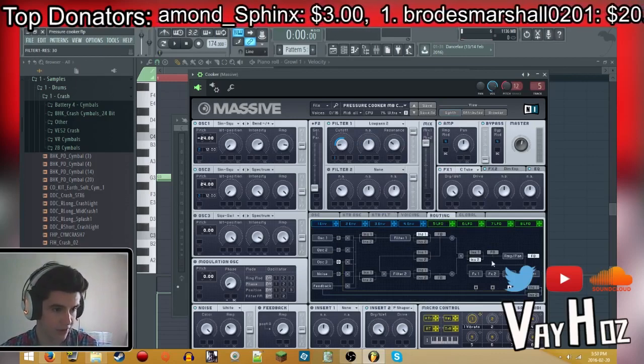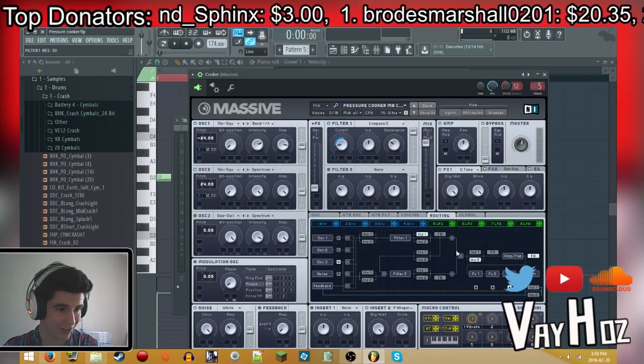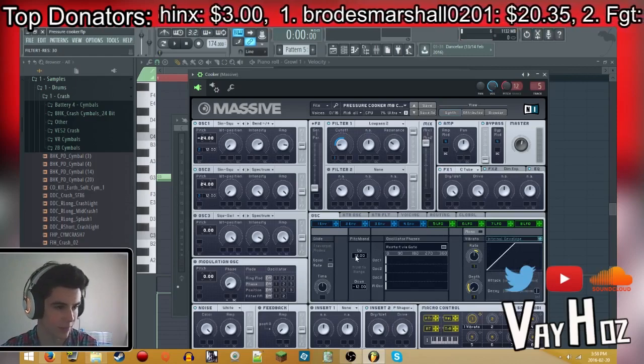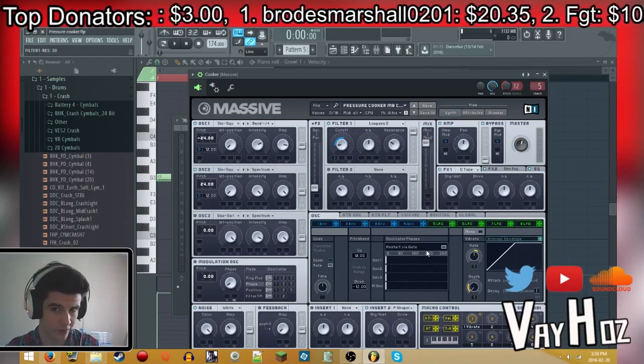Go to your routing tab and hit insert 2 just after the X, so after the filters. Also make sure that in your oscillator tab it's up 12 and down negative 12, and hit restart by gate — those are pretty important things, especially if you want to automate.